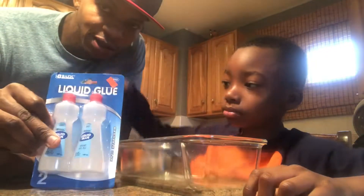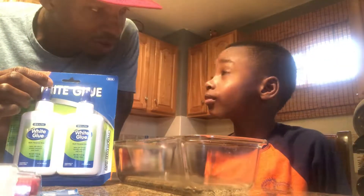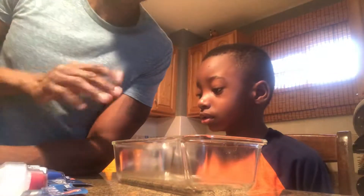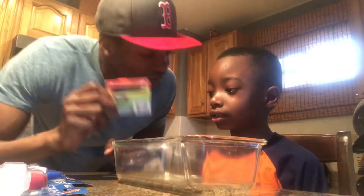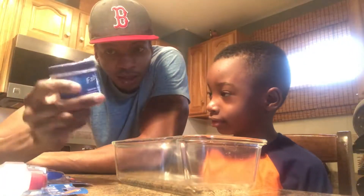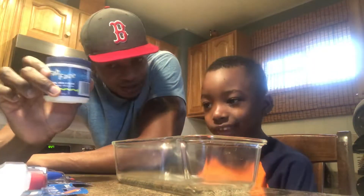We have clear glue, white glue — these are kids' paper glue, non-toxic. Non-toxic means if you eat it, it's not going to kill you. We also have food coloring and something I saw on the internet: skin cream. We bought some cheap skin cream and we're going to mix it all up and see what comes of it.